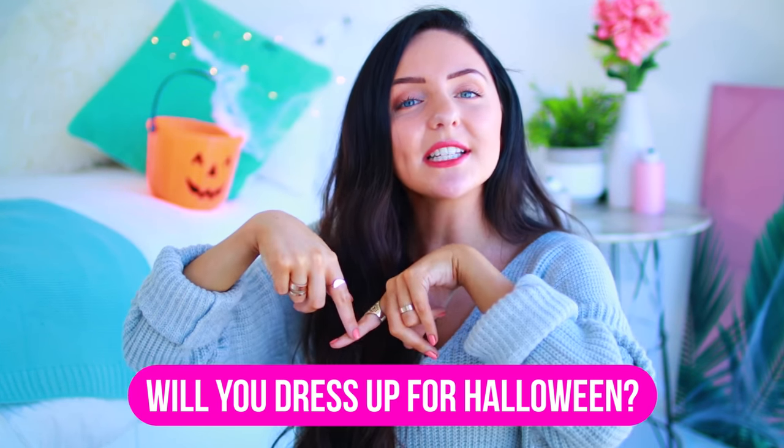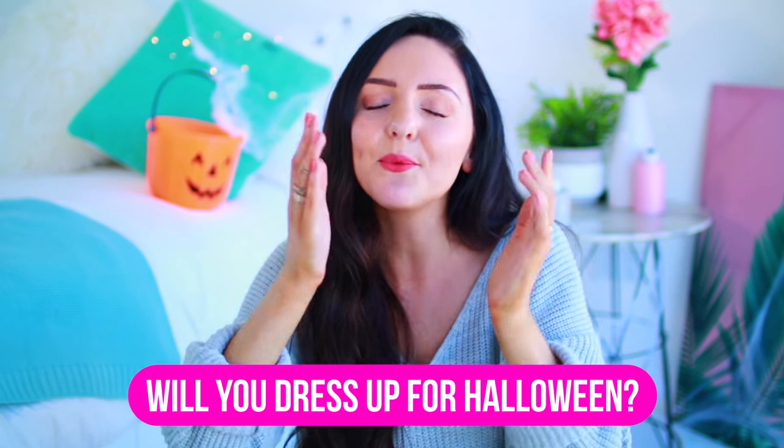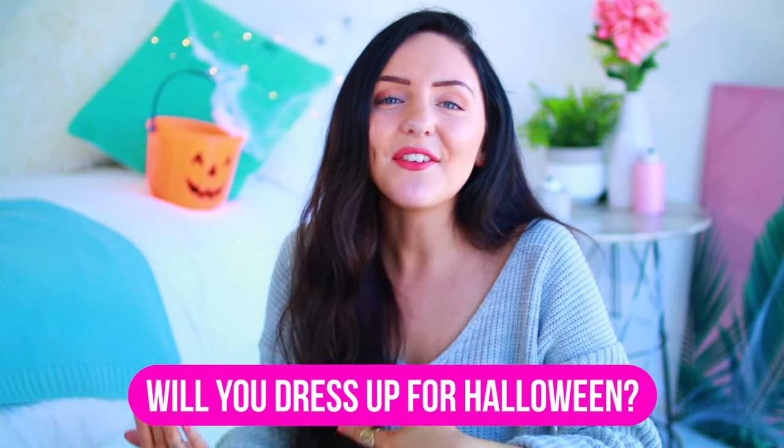That's it for this video! I'm kind of sad that two out of three DIYs failed, but the ghost was so cool that I feel like it makes up for it. Before you go, leave a comment letting me know if you're dressing up for Halloween and what you're going as. Subscribe to my channel because I have a costume video coming up very soon — don't want you to miss out. Give this video a big thumbs up if you enjoyed it. I'll see you guys next time, have a good day, bye!